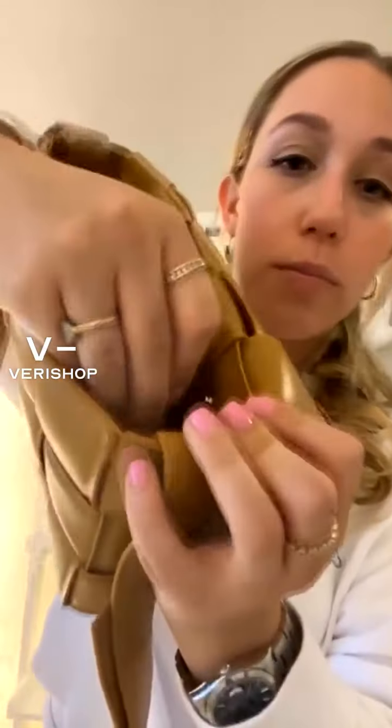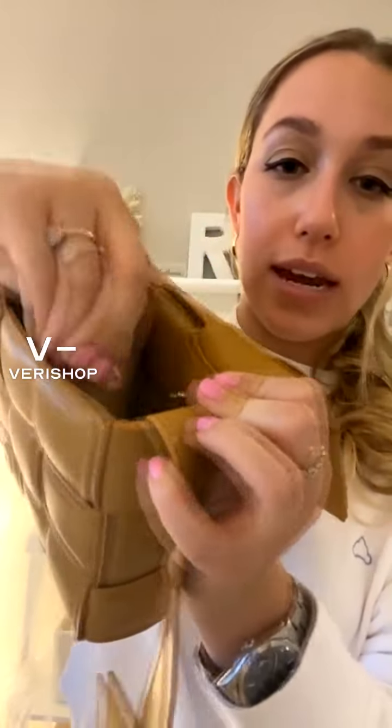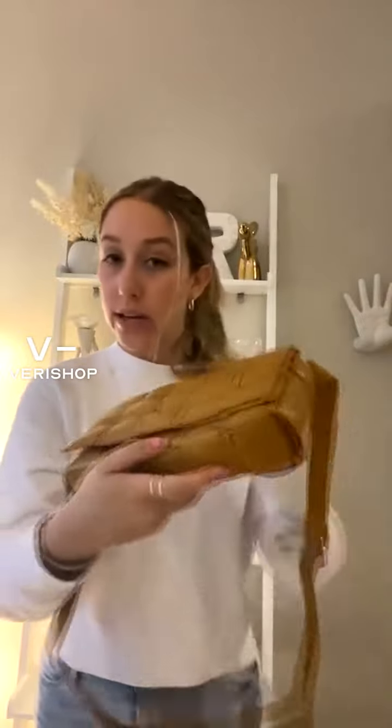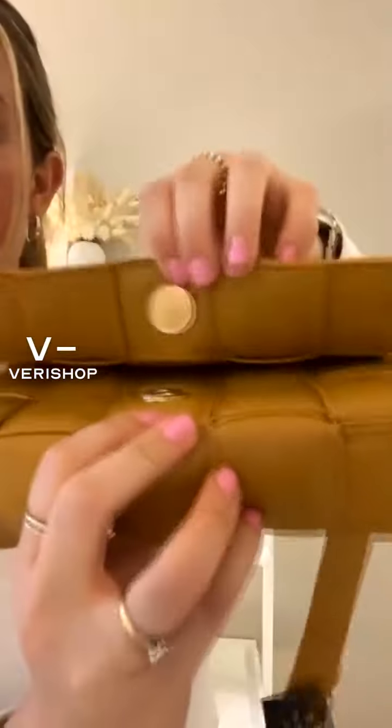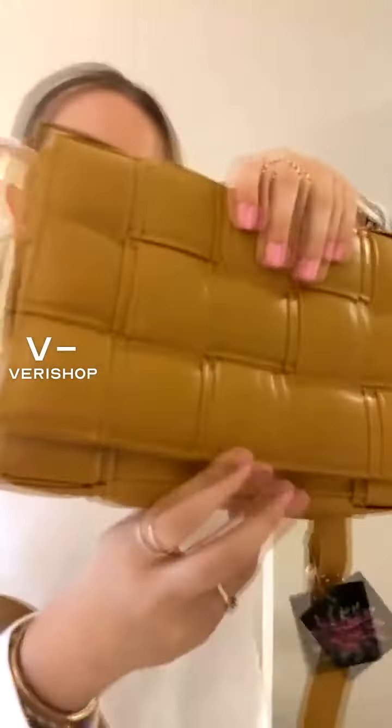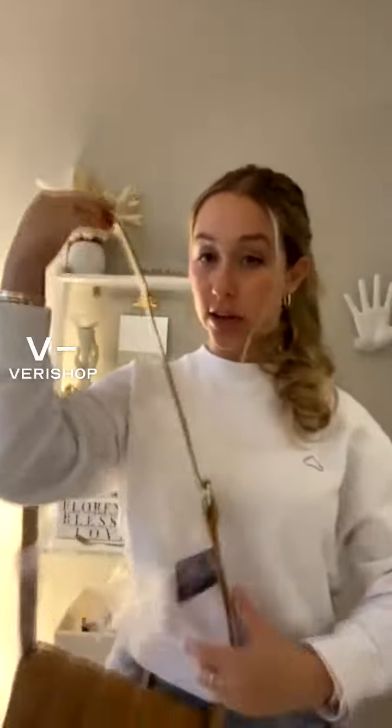And the best part — if you don't like that pocket or don't want it taking up your space, it is removable. Look, you can just snap it in and out, as easy as that. This bag is seriously made for everyone. It easily snaps — just kind of like a magnet. And I love that because it stays secure.